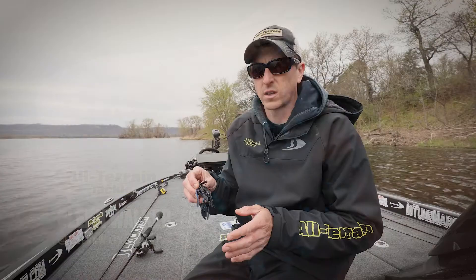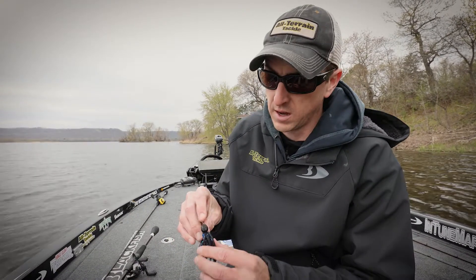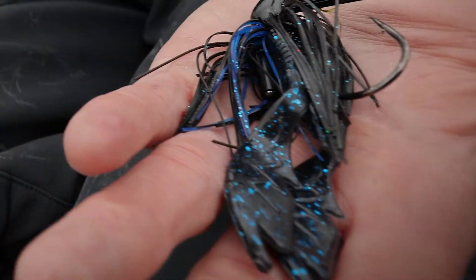Wherever I go I know I can catch fish on it. The head — I love these all-terrain grabbers on the head, it crawls over the cover. High quality skirt, rattle.